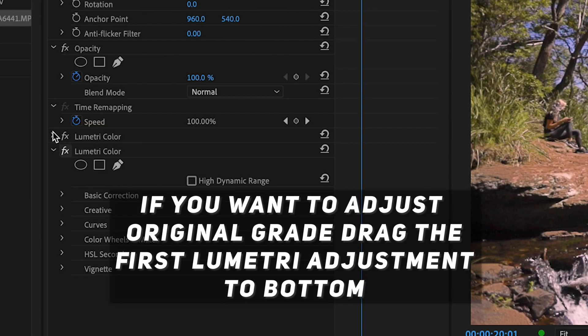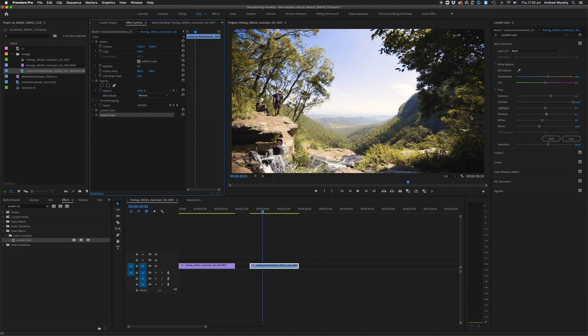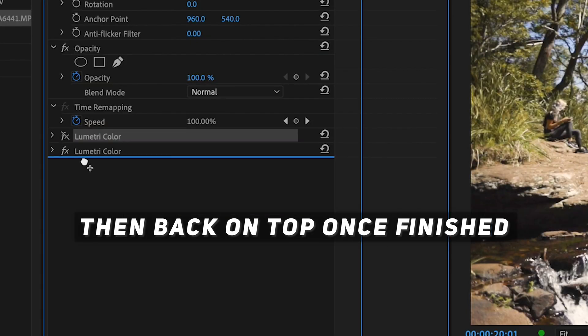We can also copy this to other clips if we want to apply it to them as well. Just remember to drag the lumetri color effect that you want to work on to the bottom of the stack, then back once you've finished.